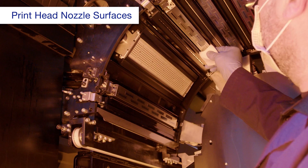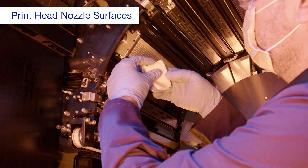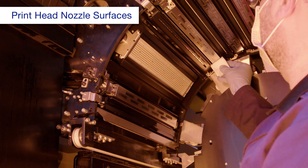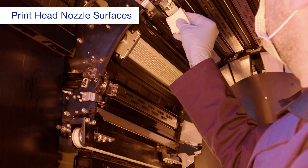Wipe the print head nozzle surface from the far end to the front. Then slide the tory-c to a clean section of the cloth and wipe again. Repeat until the nozzle surface is clean.